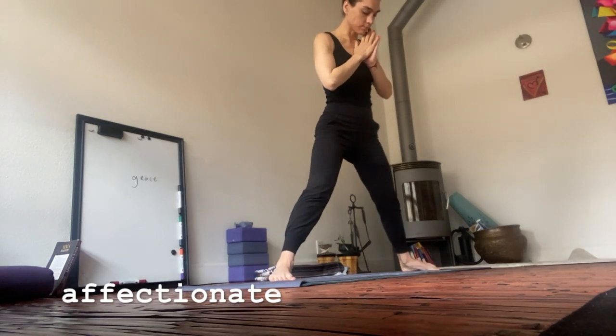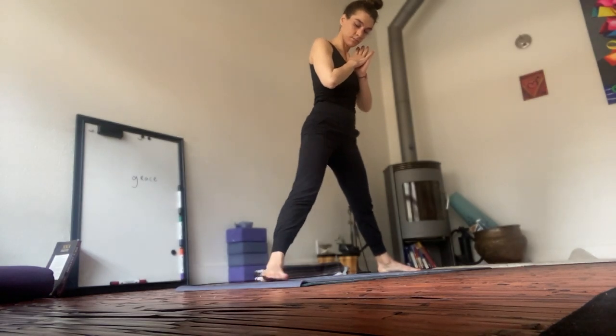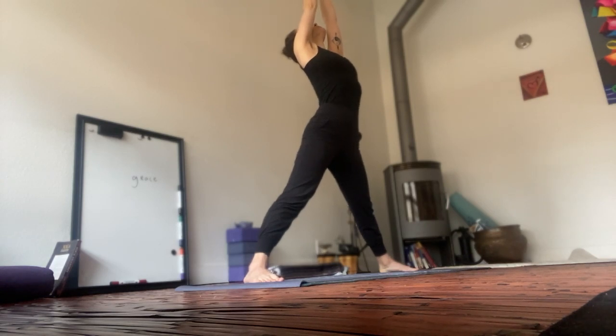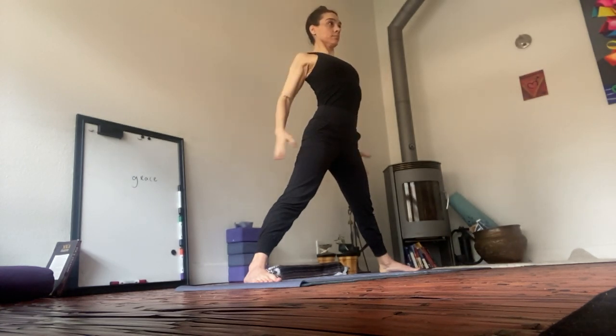Affectionate. Begin in a wide-legged stance. Anchor through the outsides of your feet. Reach both palms up above your head. Root to rise. On an out-breath, sweep your arms around and bring your hands to your hips.